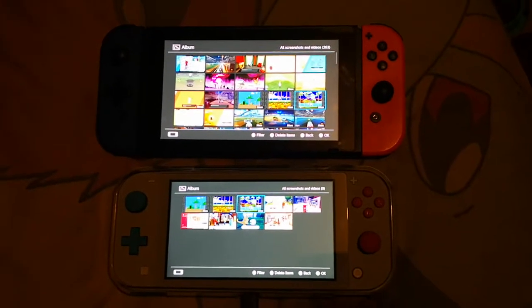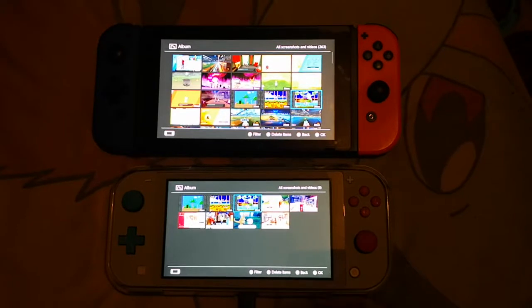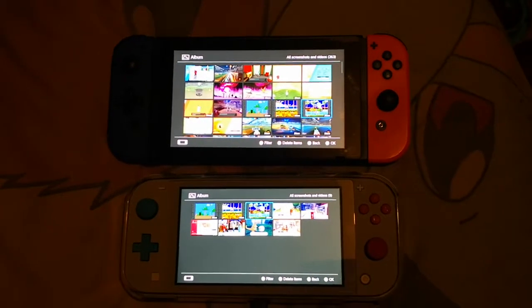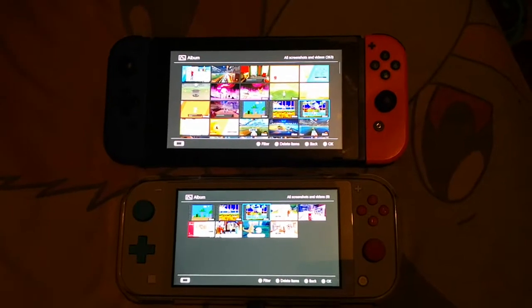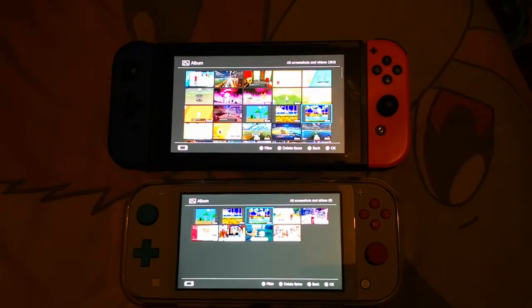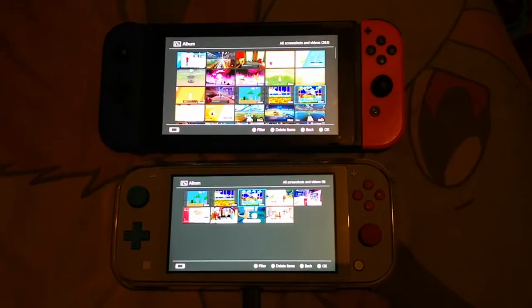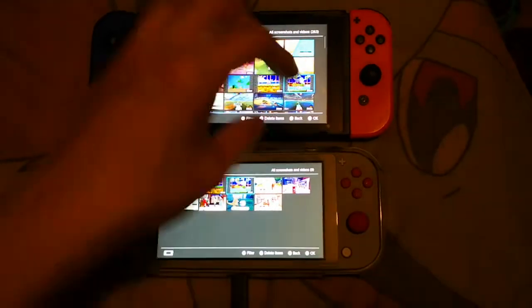Hi guys, this is DBZ Force 88. I'm just doing a screen comparison between the original Nintendo Switch and the Nintendo Switch Lite pro-conversion. I played 30 seconds of Sonic 1 on each, which I actually recorded, so I'm going to play them back side by side — they might slightly differ in gameplay.